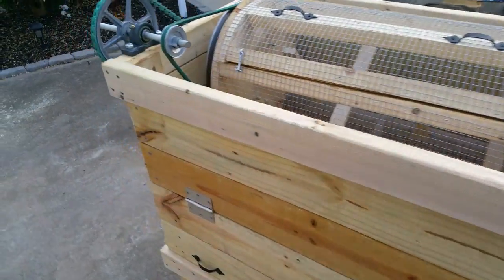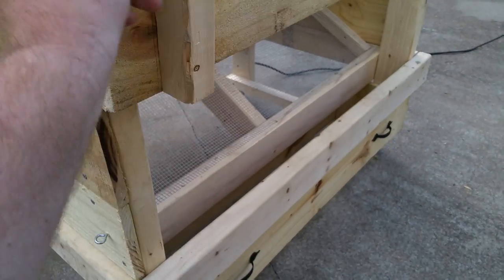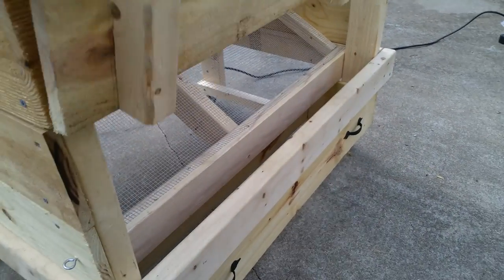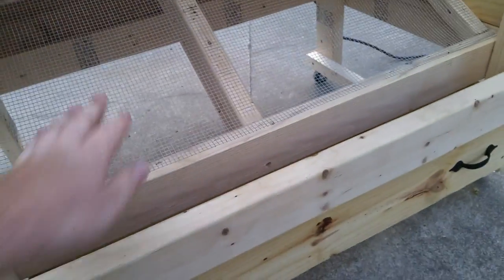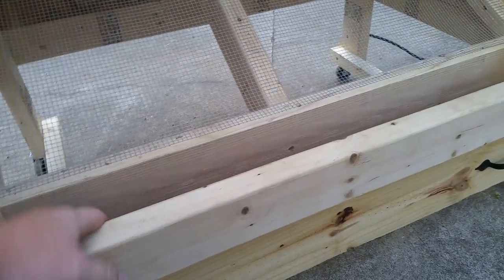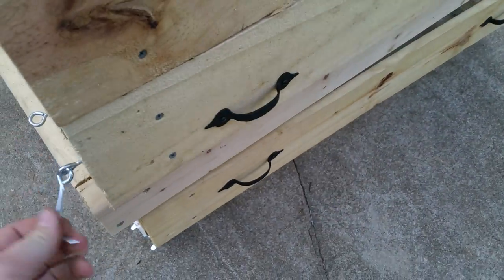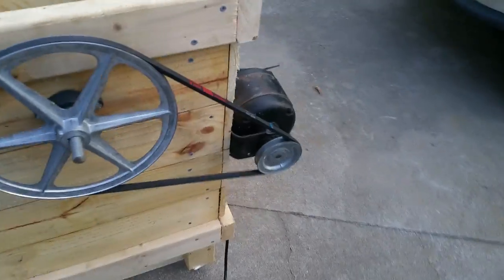A little bit about the bean sheller — starting over here, there's an access panel where you can reach in and scoop out whatever you need. When the machine runs, the beans are gonna slide down here into this gap and into this little drawer that pulls out. This little tray — we're gonna close that back.